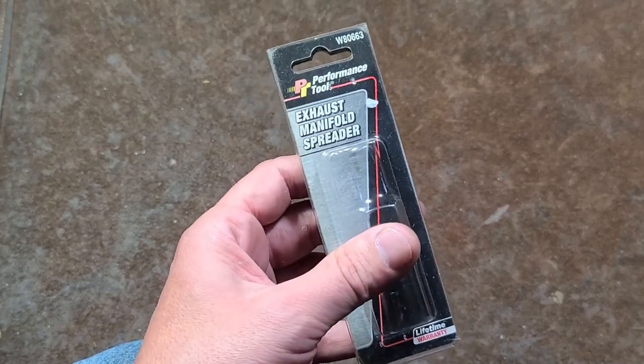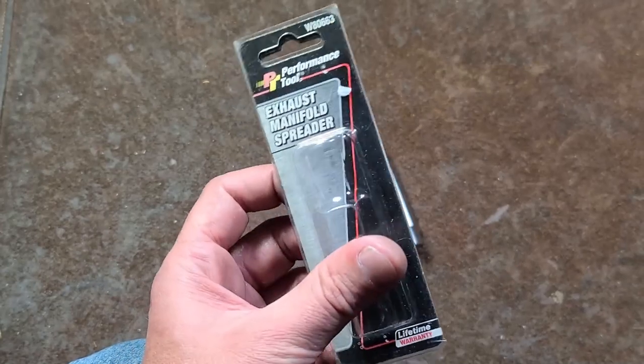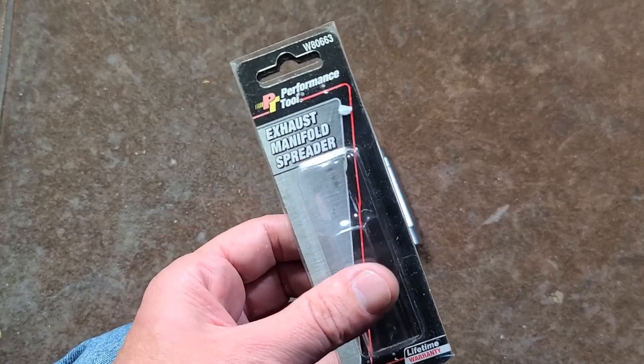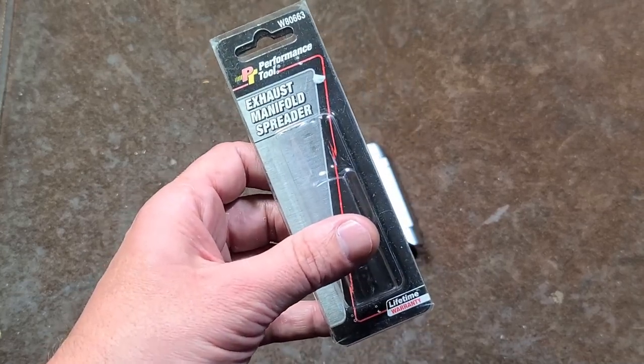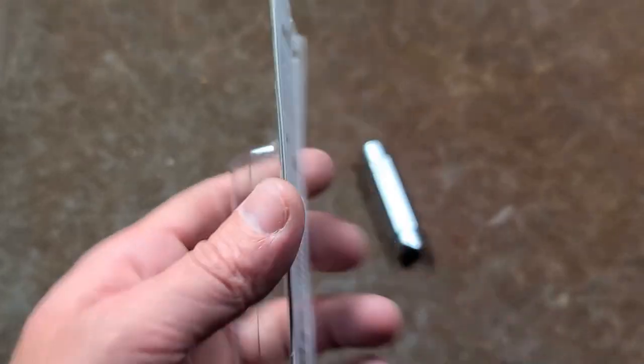I've also done a little bit of research online and seen the variety of stuff in their wheelhouse. What really keeps Performance Tool around is that they have a huge variety of very specialized tools. So if you're trying to find a special tool, it's possible PT may have it.